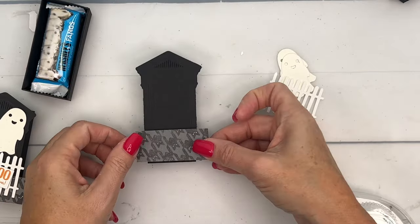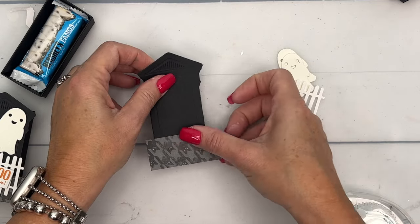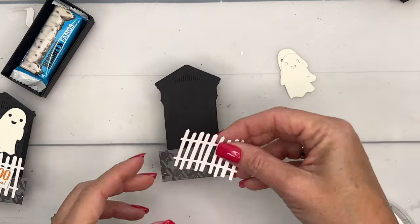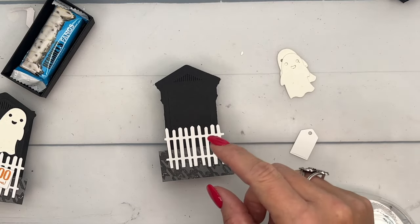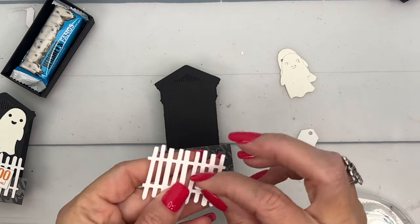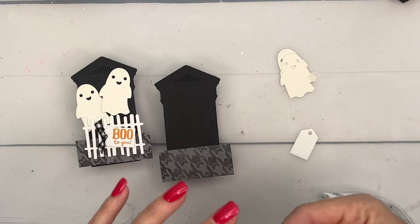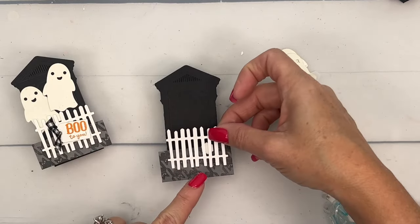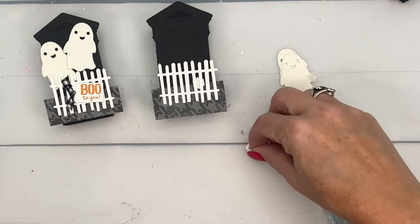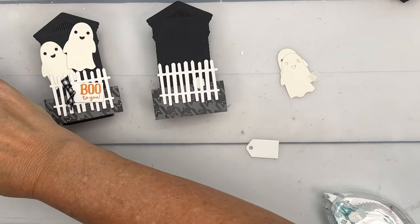For the fence, use a dimensional, and put the dimensional where your tag is going to be — the tag on top will hide the dimensional. On our little tag, we're going to stamp 'Boo to You' in Pumpkin Pie ink.